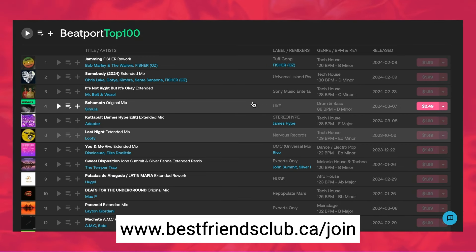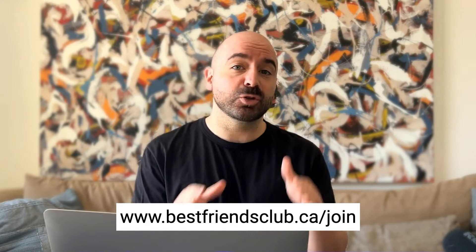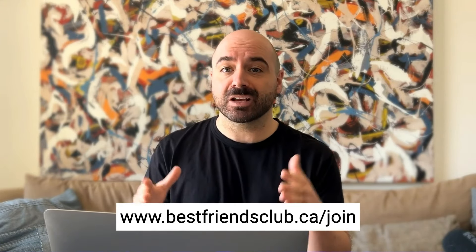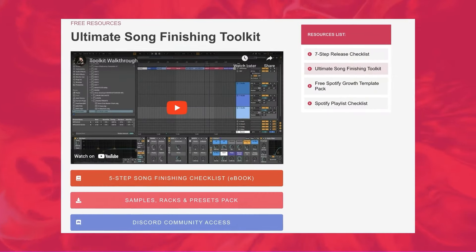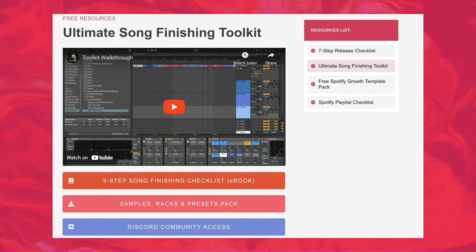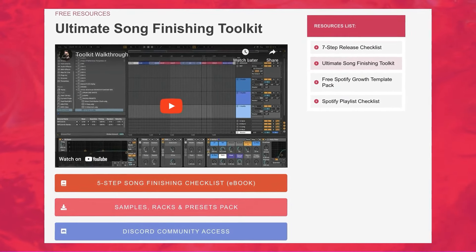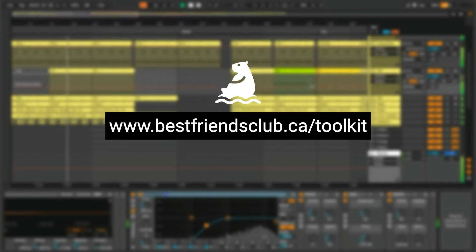The third and final key is to repurpose your old project files and build up a suite of powerful templates, Ableton racks, and one-knob effects that you've personalized and curated over time. If you'd like to download all the racks, templates, and project files from this video, find the link on screen or in the YouTube description. I'm recreating a different song from the Beatport top charts every single week and making project files available. You'll also get access to a private Discord for questions and track feedback. If you're not ready for that, grab the free Ultimate Song Finishing Toolkit at the first link in the description, or check out the playlist of drum remake videos.